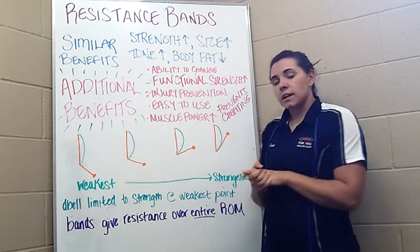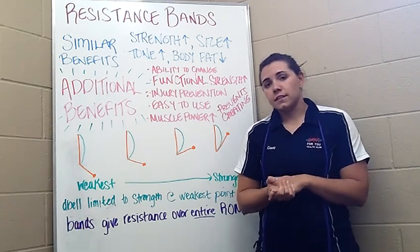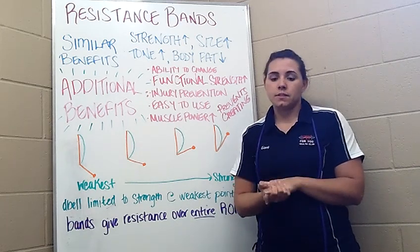Using a series of pictures, I can also show you a few more of the additional benefits that you get from using a resistance band versus using a free weight.